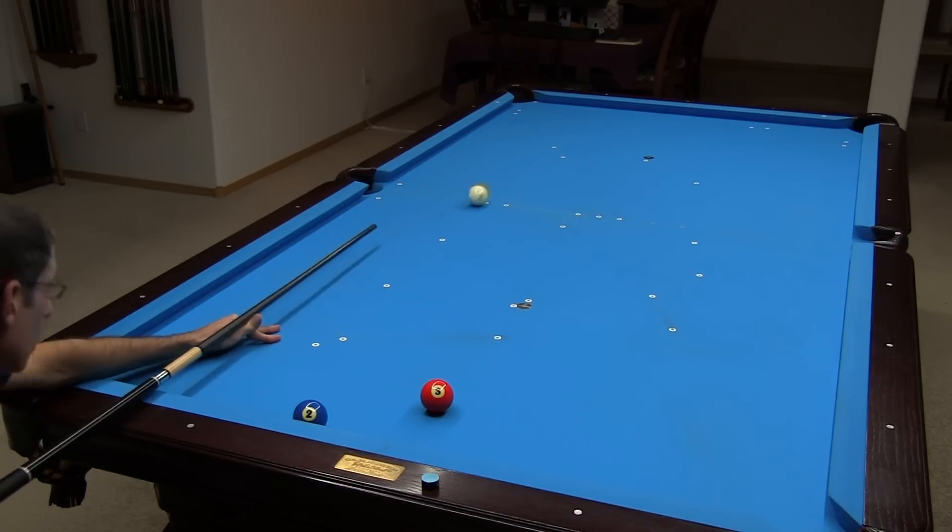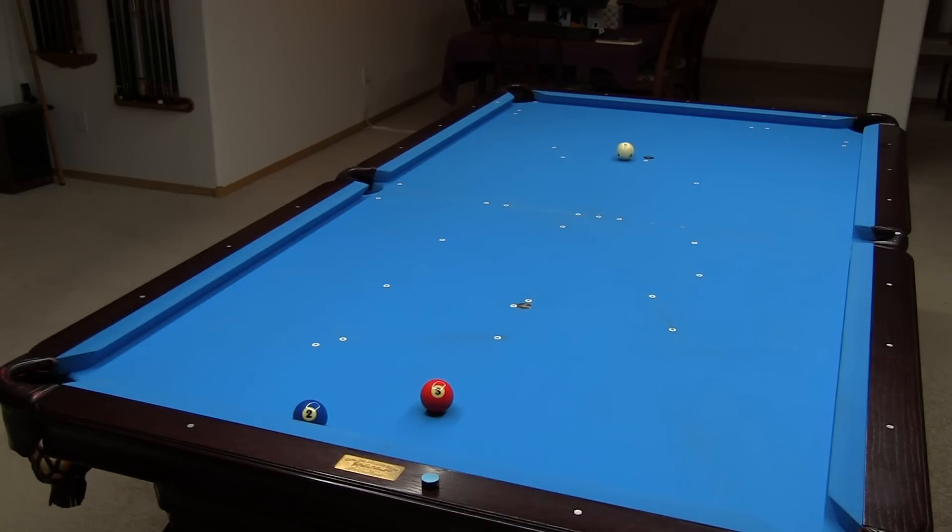This sort of shot would be much easier on a table with bouncy cushions like a Diamond table. The cushions on my Ohlhausen are not very bouncy, so more follow speed is required.